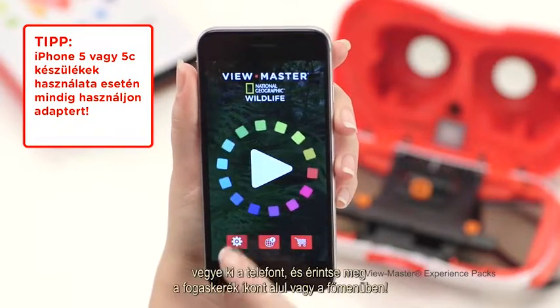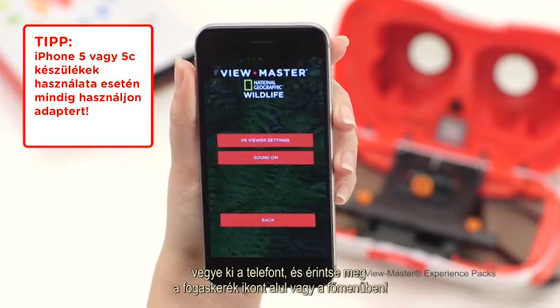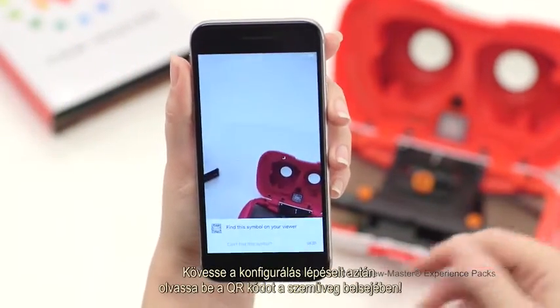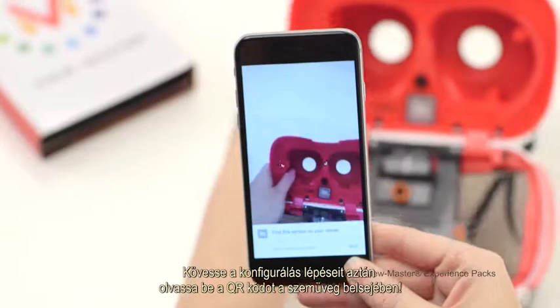If the issue continues, remove your smartphone and tap the gear icon at the bottom of the screen or in the main menu. Follow the prompts to configure your viewer and then scan the QR code inside your viewer.